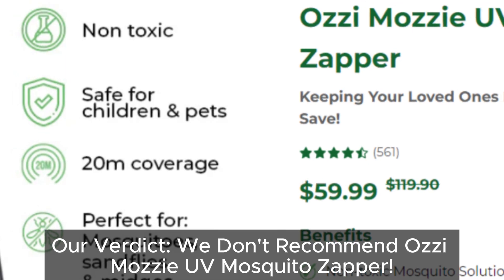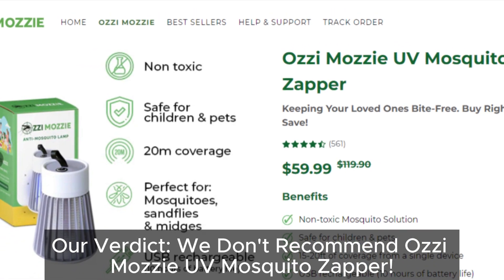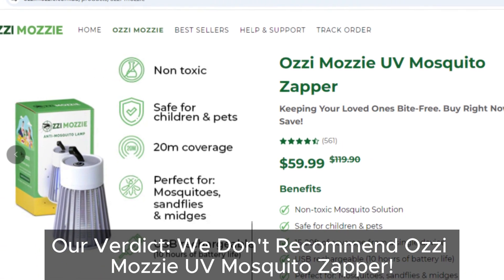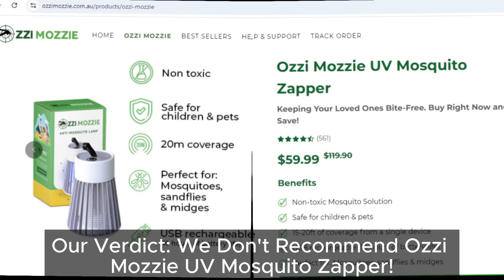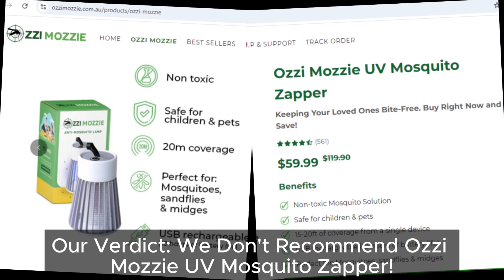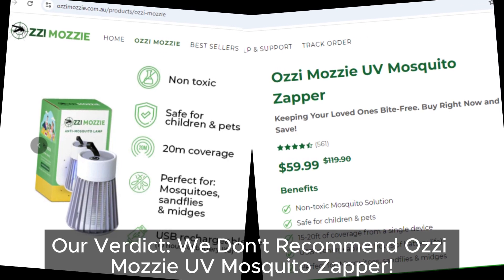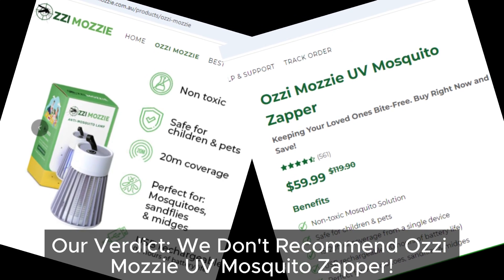If you found this video helpful, please share it with your friends and family on social media. Let's help others avoid wasting their hard-earned money on products like this. Together we can make sure more people stay scam-free. Thanks for watching — don't forget to like and subscribe for more scam alerts and honest product reviews. Stay safe, and see you in the next video.